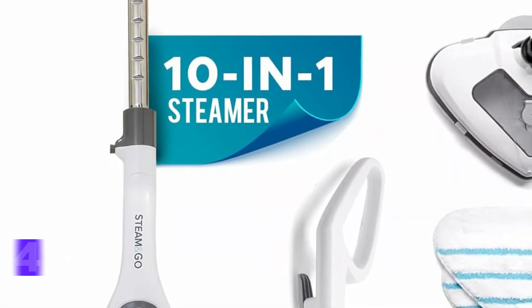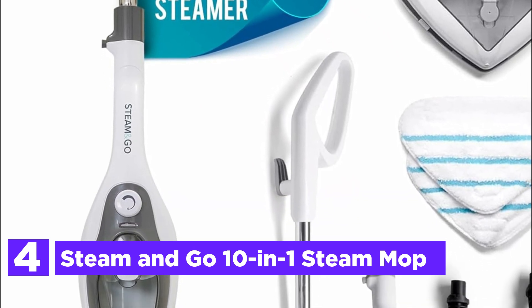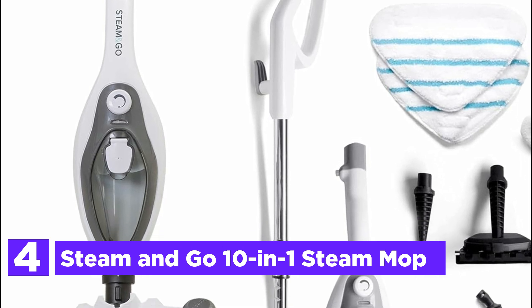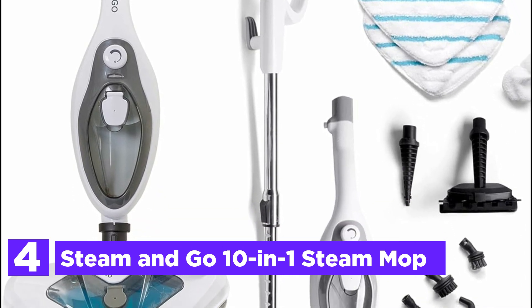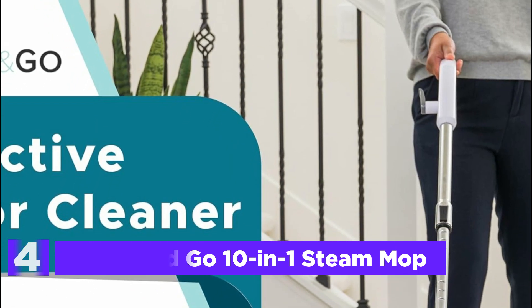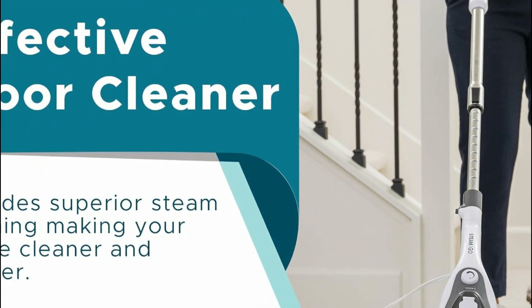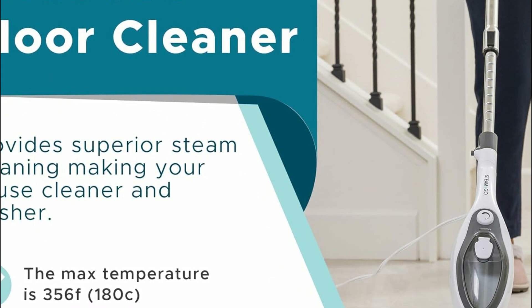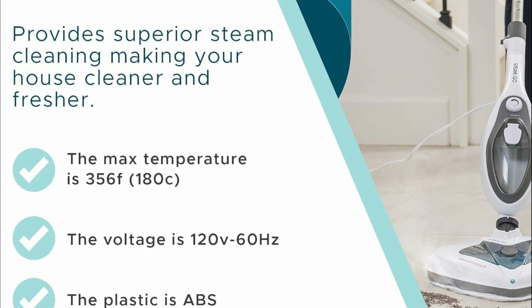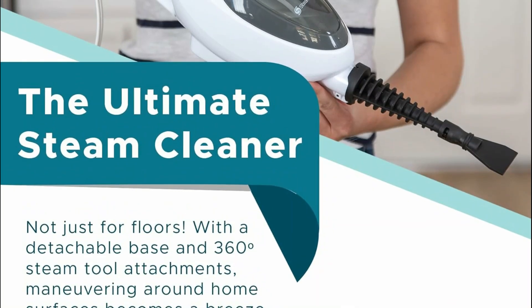At number 4, the Steam and Go 10-in-1 Steam Mop. Elevate your cleaning routine with this versatile steam mop, designed to tackle various surfaces effortlessly. From floors to tiles, grout, curtains, and even couches, this adaptable machine ensures a thorough clean with its detachable base and 360-degree steam tool attachments. Equipped with a two-tank system — one for water and the other for detergent — along with a boiling water setting for enhanced pressure, it effectively eliminates stubborn dirt and grime.